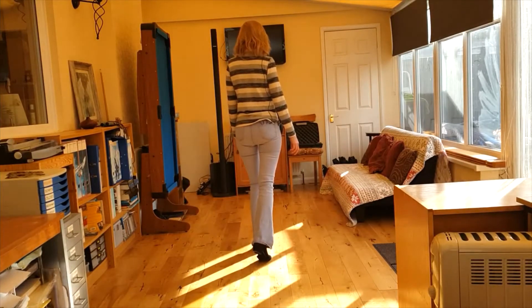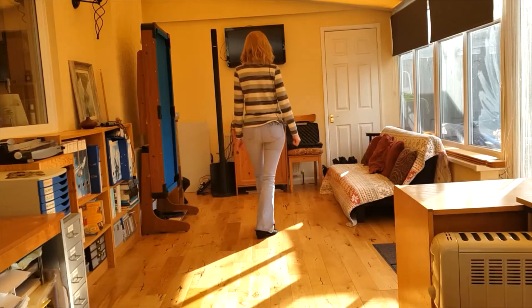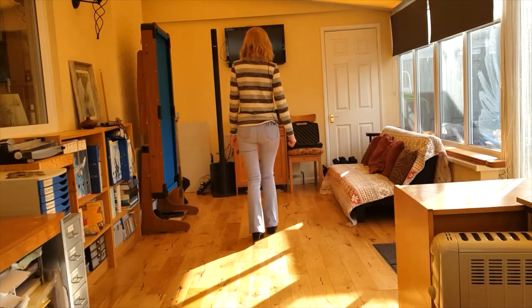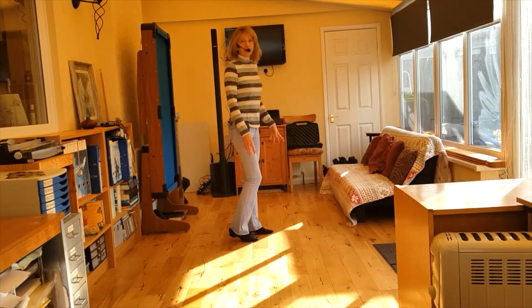Toe, heel, stomp, slide with the right. Toe, heel, stop, hold. And a left one: toe, heel, stop, hold. Then you're going to do a right coaster step with a hold, coaster step, hold. And a triple three-quarter turn over your left shoulder with a hold — feet go left, right, left, hold. And that's the dance.